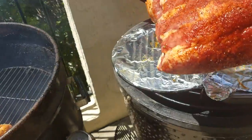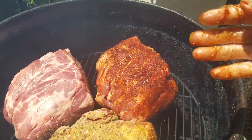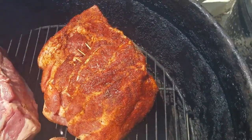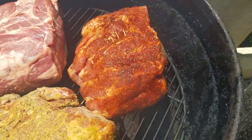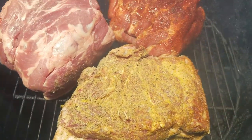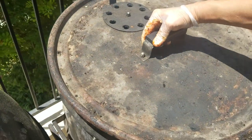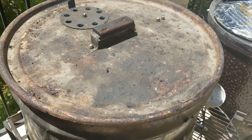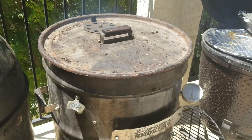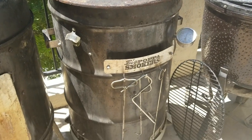They're all going to be absolutely fantastic. No seasoning, full comp injection and comp rub, and the simple Texas-style salt, pepper, garlic powder. We'll let it cook and not check it for another five or six hours, then we're going to spray some water every hour or so. Once we get across that crust, spray every thirty minutes to get some nice bark on it. Even the one without seasoning is going to be absolutely amazing pork butt.